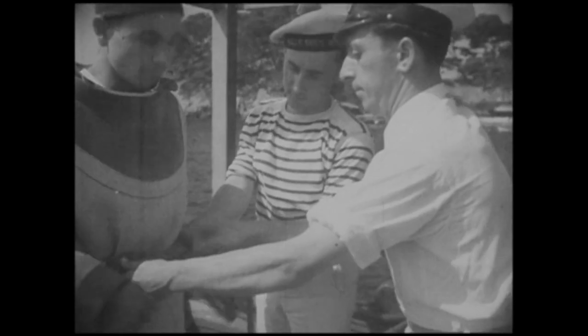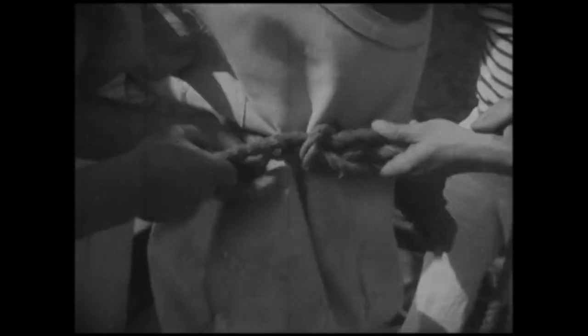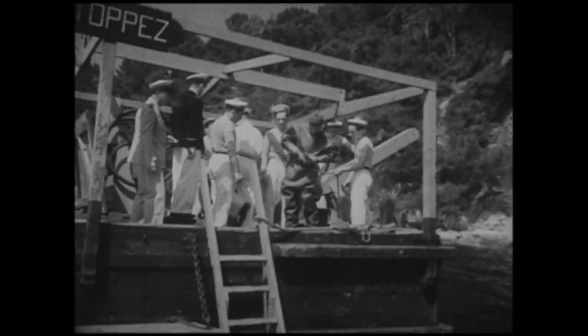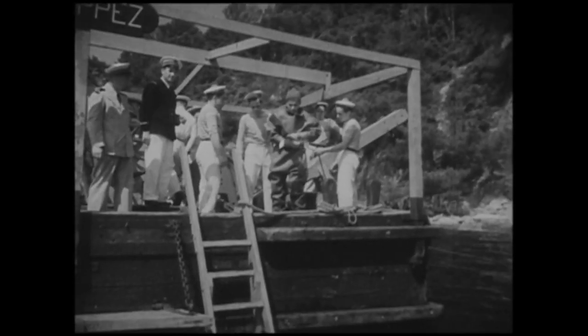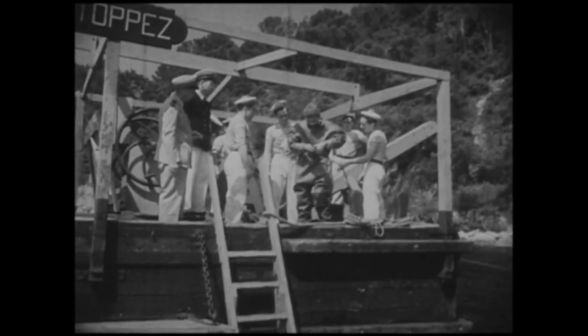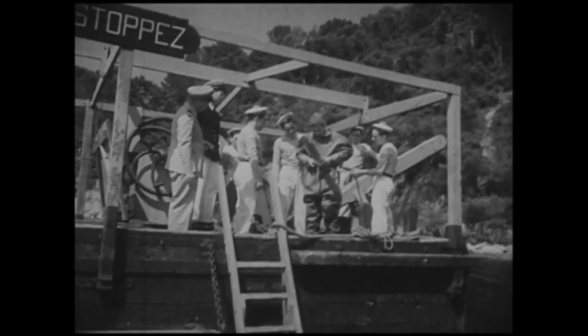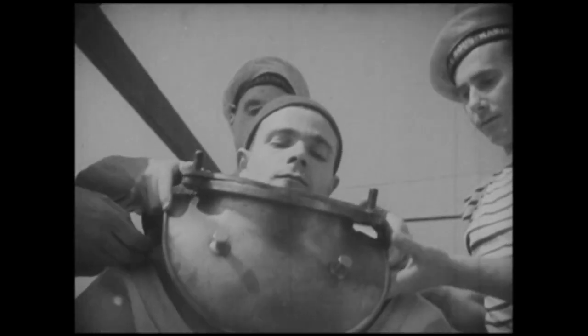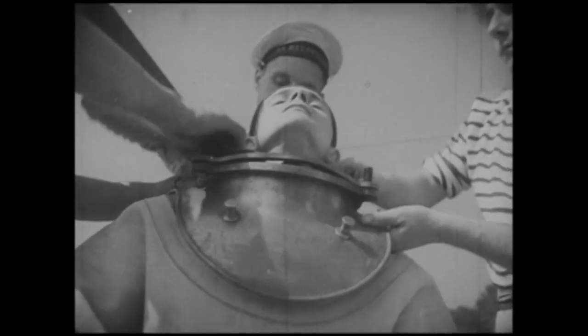Le filin, à l'aide duquel le scaphandrier communiquera avec le ponton et demandera éventuellement qu'on le remonte, est fixé à la ceinture. On ajuste les lourdes bottines à semelles de plomb. La pèlerine de cuivre sur laquelle est rabattue la collerette avant la fixation du casque.